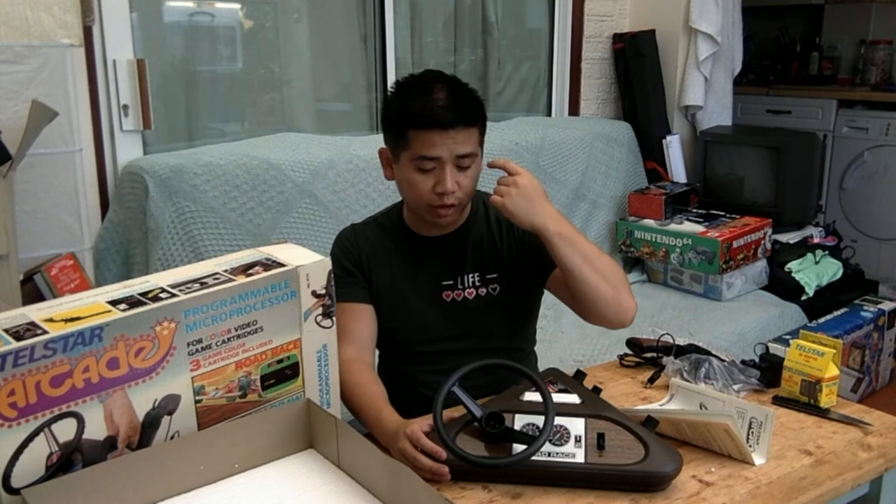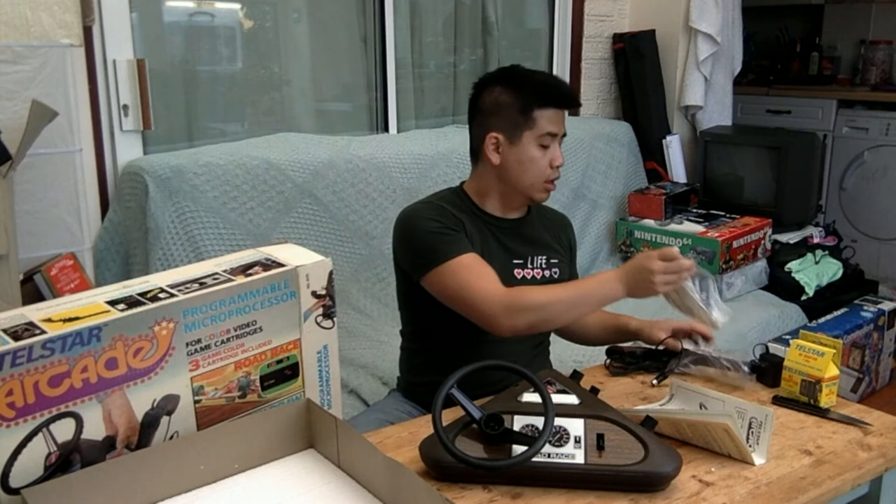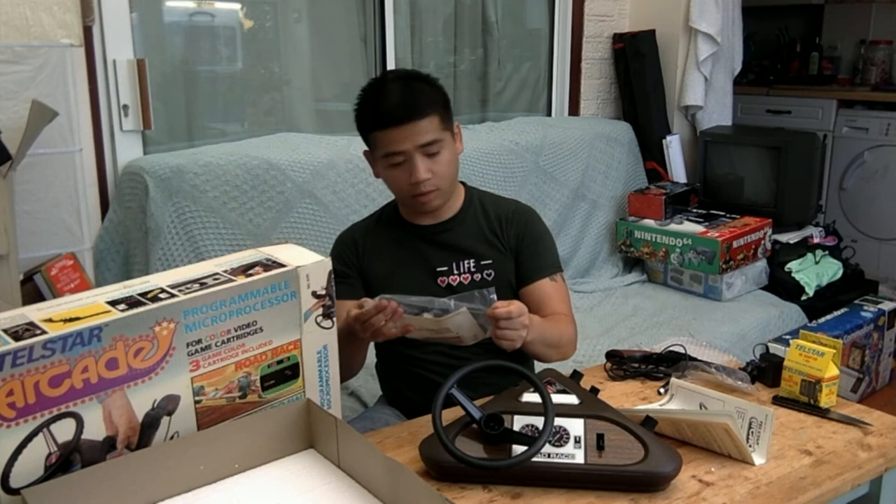We've got about 270 degrees of rotation on the steering wheel. That's not too bad. This bag with the next issue is still sealed, so we'll have to open it.